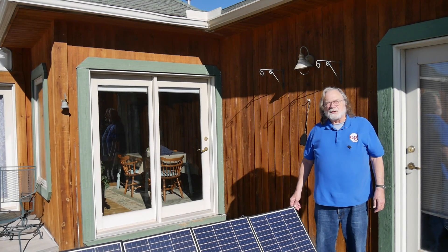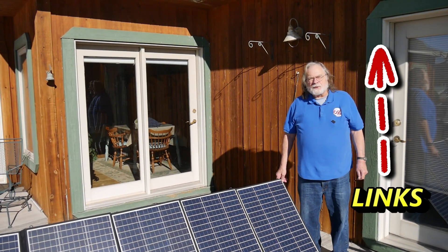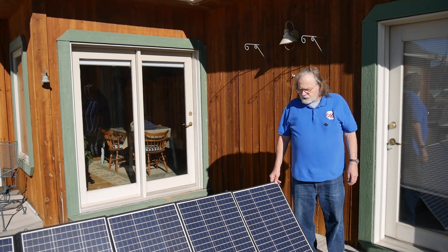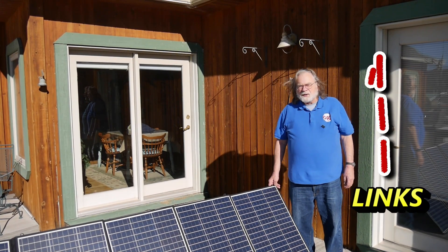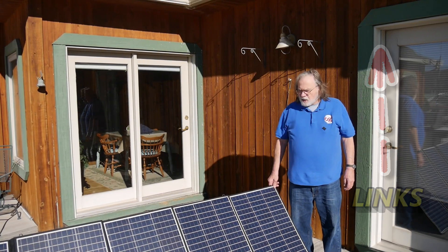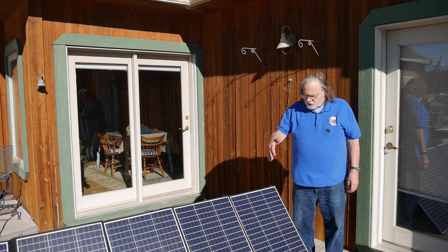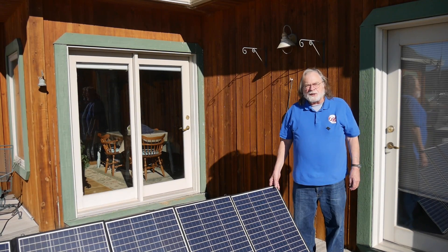These panels are available on Amazon. As shown in the link, they're somewhat over $500 for a 400-watt set of panels. You can get fixed solar panels for less than a dollar a watt. These are just a little bit more than a dollar a watt, which — since they're portable and all connected — makes these a pretty good deal.